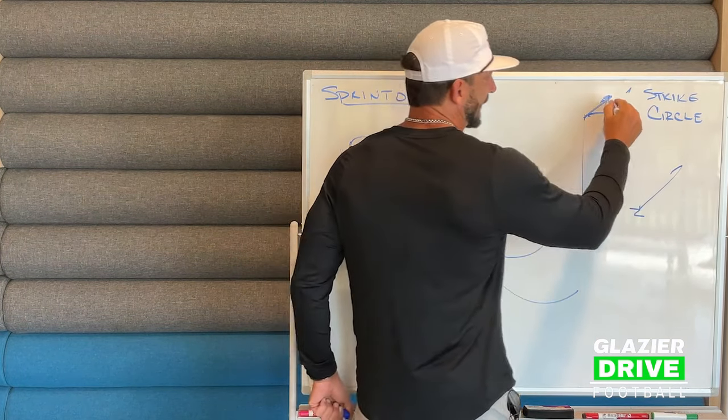Once he gets out of there, he's looking top, then back to the high. What we don't want him to do is come out of there sprinting and then hang on that corner ball too long so the corner comes back down and now he's playing the hide route. We want to do a really good job on that.